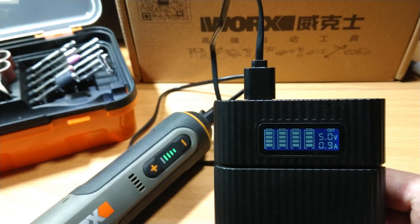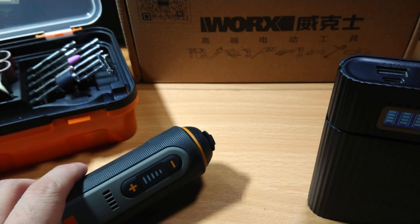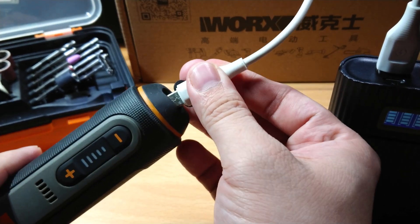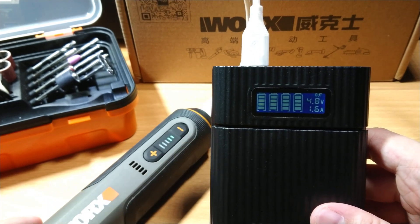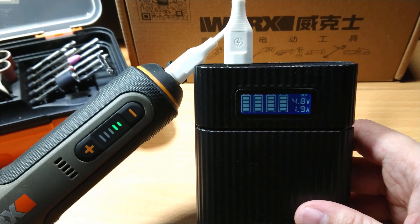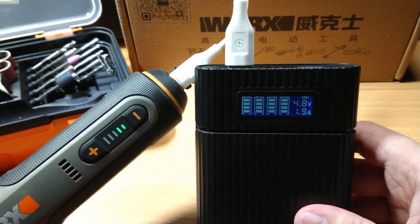Using the supplied USB charging cable, we can only see up to 900mA charge current. Now it's charging to a max of 1.9A, so in this test we can conclude that it is best to use a good-quality quick-charge capable USB Type-C cable instead of the supplied cable.